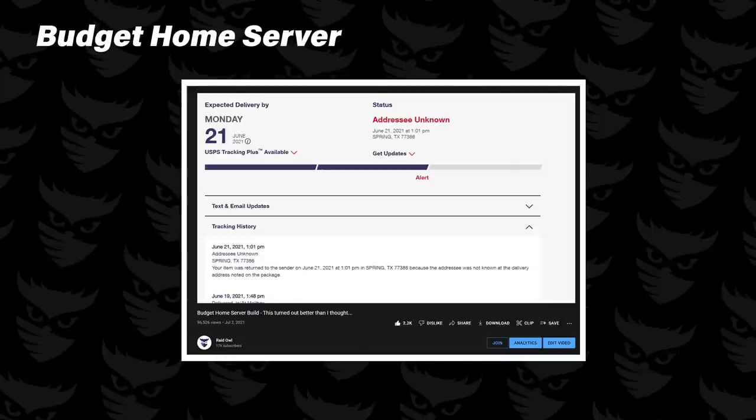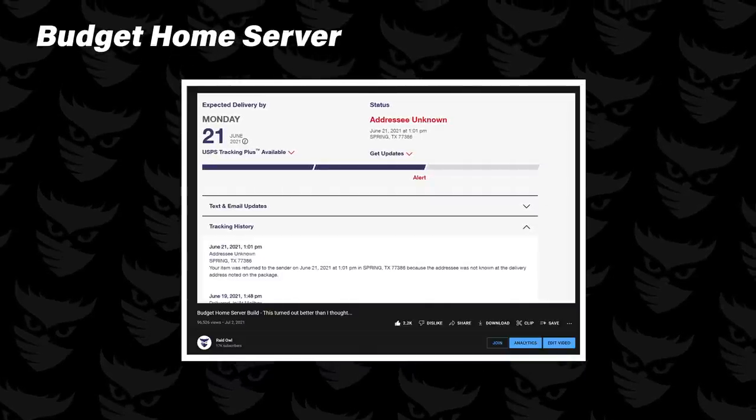One of the most popular videos on my channel was my budget home server video, where I built an eight-core 16-thread server for just under $500, using an old Xeon processor and a cheap X79 Chinese motherboard. That system has performed great over the last year, so I figured, let's kick it up a notch.